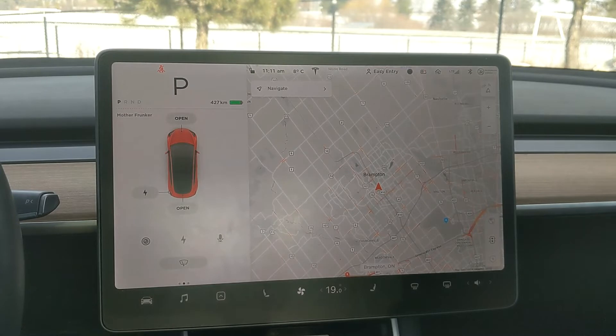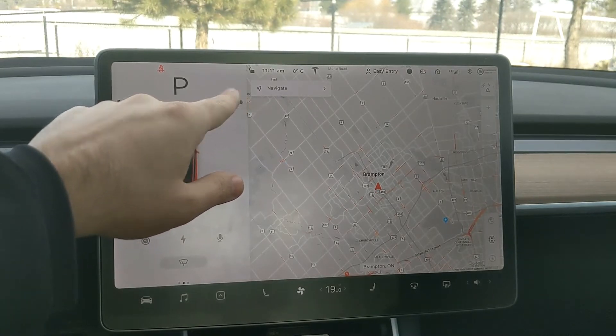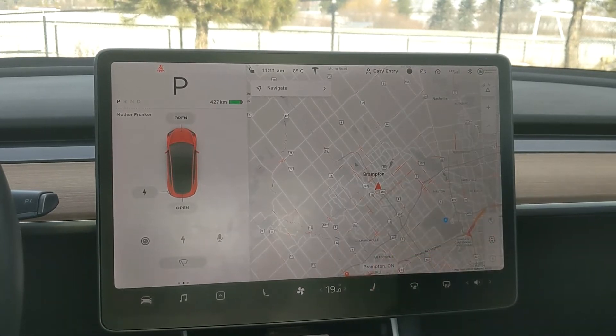Number one: the snowflake icon. It will pop up right where you have your energy bar — the battery icon, it's green. You're going to see a little snowflake icon. When you get that snowflake icon, it means you're going to have limited regen and not all the energy in your battery is going to be available to you on your drive. As your battery warms up, the snowflake icon will disappear and you'll get back all the energy available. But until then, you have limited battery access.